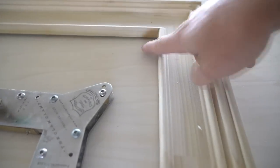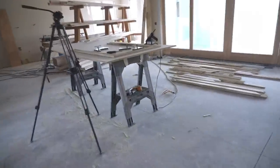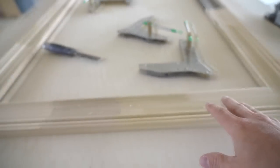That leading edge is sitting off the table because this was cut for the window where the casing is about an eighth inch proud of the drywall, so we rolled that miter. If you want to see more on how to do that, check my other videos on cutting perfect miters or rolling the miters. But let's get into it a little bit more — I'll show you some more tricks.